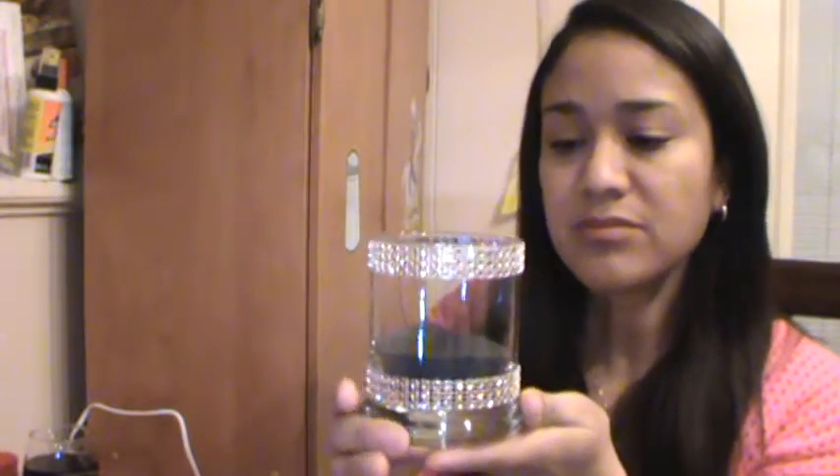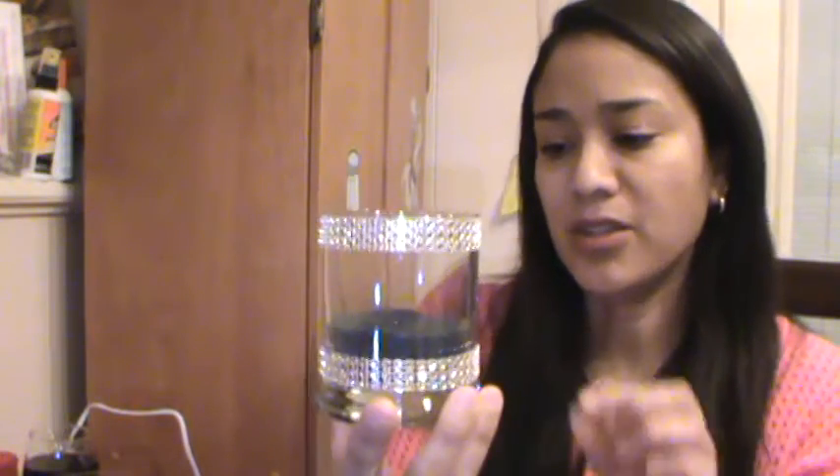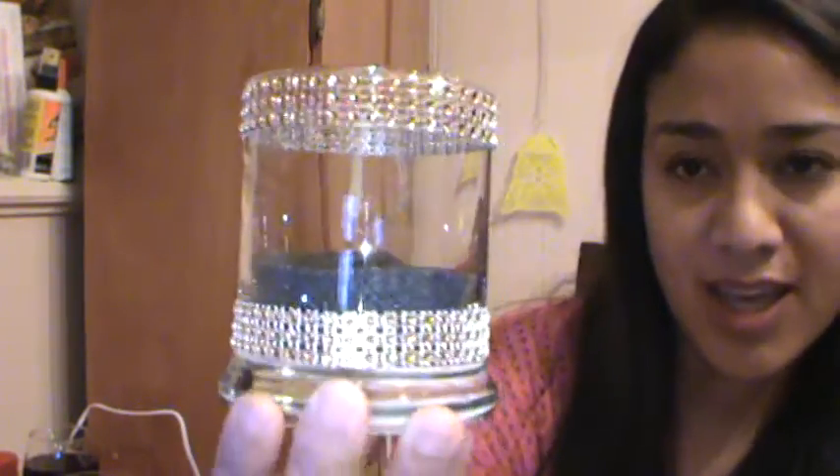Anyway, moving on to today's video. I have actually done a video showing you this DIY. It's just a DIY of those cute little decorative glasses that most people are doing. I wanted to give it my own color theme with gold and black. I had already videotaped that, and that was part of the videos that got lost in cyberspace.